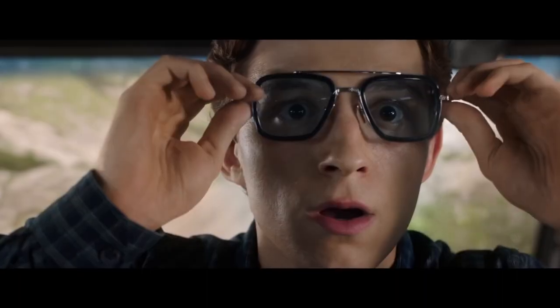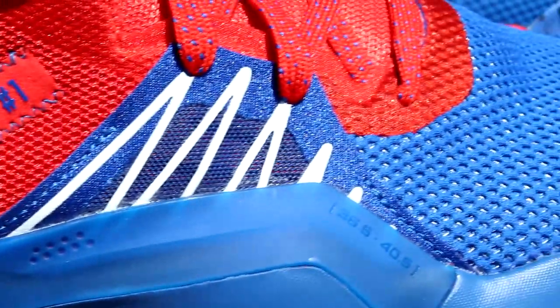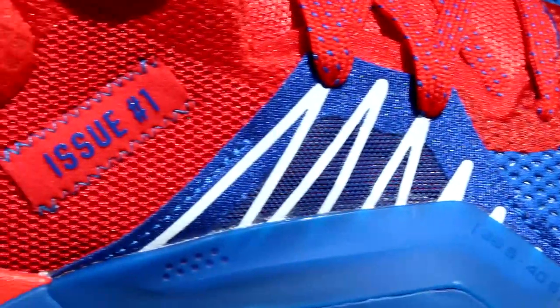So the shoes — aren't they exciting? This is the Spider-Man colorway. Let's start with this one. Here it says Issue One, like in classic comic books. I guess this is how they will label the shoes moving forward.